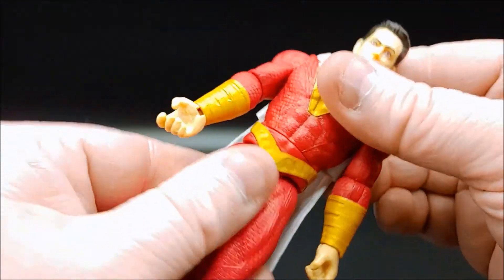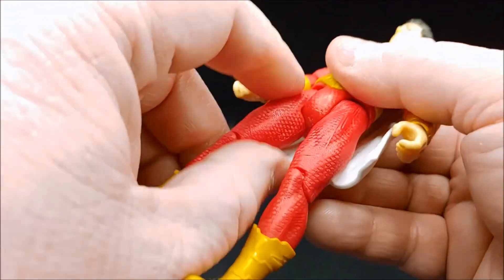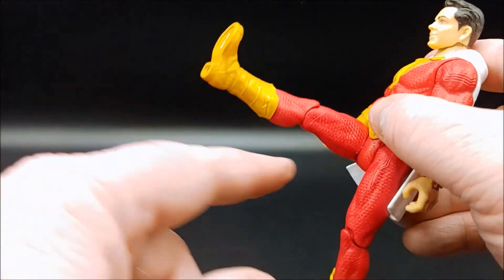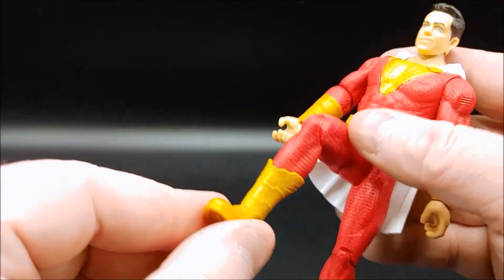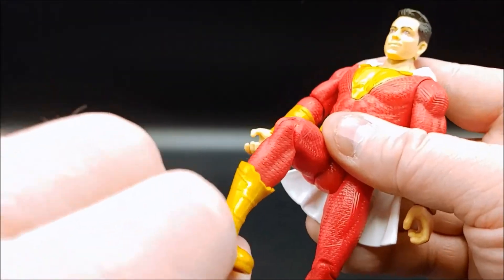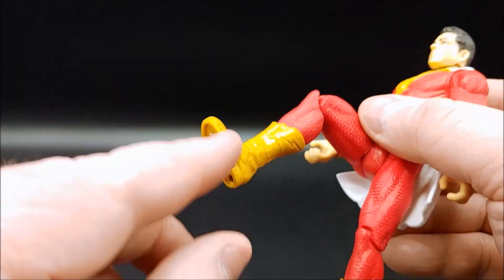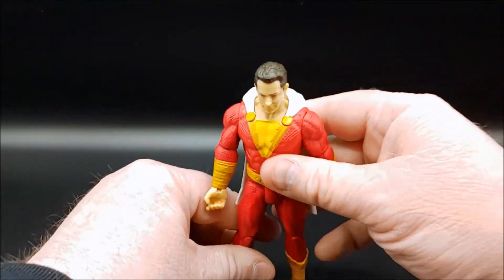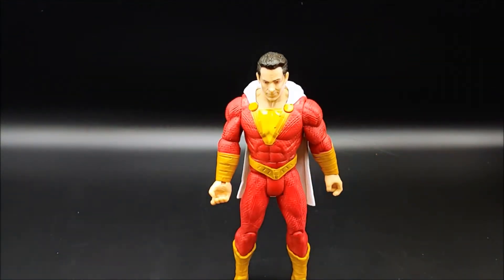The figure can turn at the waist. Legs can extend to 90 degrees and bend at 90 degrees, and the boots can swivel from side to side at the upper calf — a solid piece boot. All in all, decent articulation for a $10 basic fig.